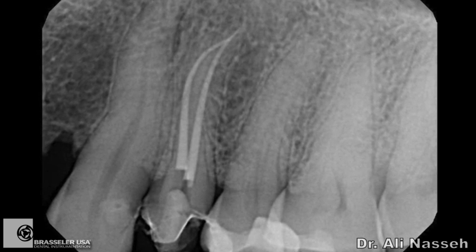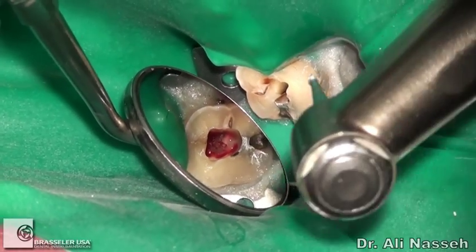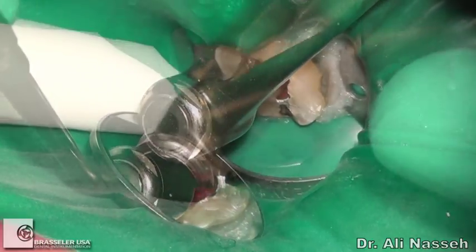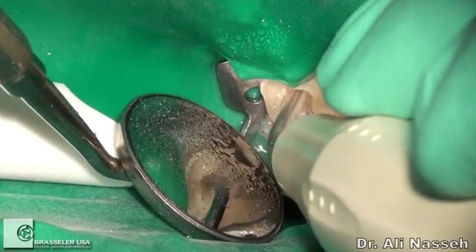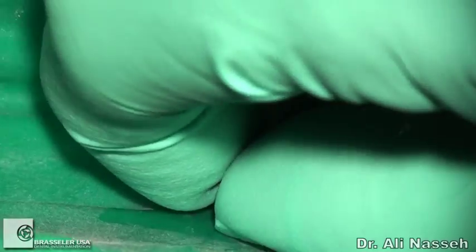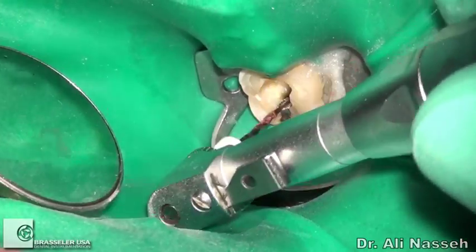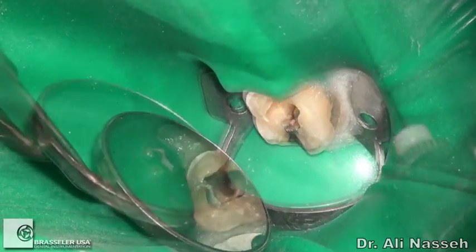The following case showcases the use of Scout Race files in relatively easy cases in order to replace hand instrumentation. Following access preparation, removal of the pulp, and removal of the diagonal triangle to get straight-line access, ultrasonics are used to remove debris, and a size 8 hand file is used to confirm patency and get an estimated working length. The BioRace 0 is used, followed by BioRace 1 for some coronal and mid-root enlargement.